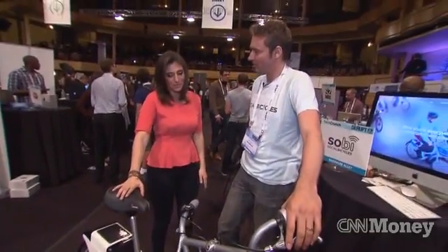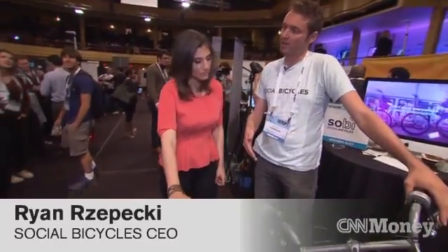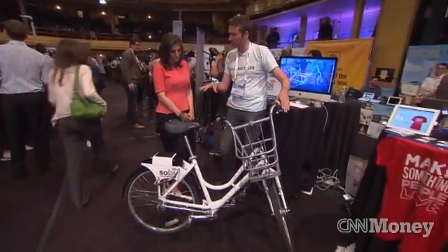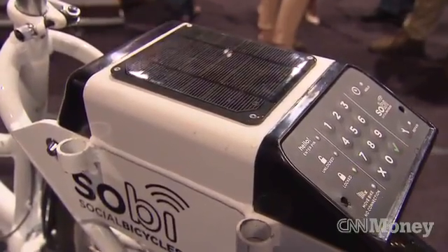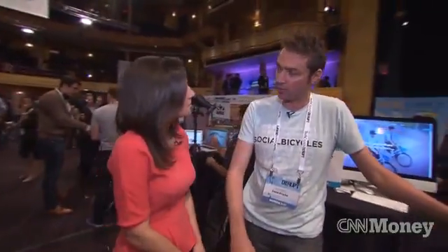So this is a social bicycle — that's what you guys are calling it. What exactly is it? What are the bells and whistles here? So this is a public bike. You see bike share systems spreading across Europe and the United States — usually you take a bike from one docking station, ride it around and drop it off at another. What we're doing differently is putting all the technology on the bike itself, and we have a lock that works with regular bike racks. It has GPS tracking so you know where the bikes are, and the user can find and book it through the web, through their mobile phone, and from the keypad interface on the bike.